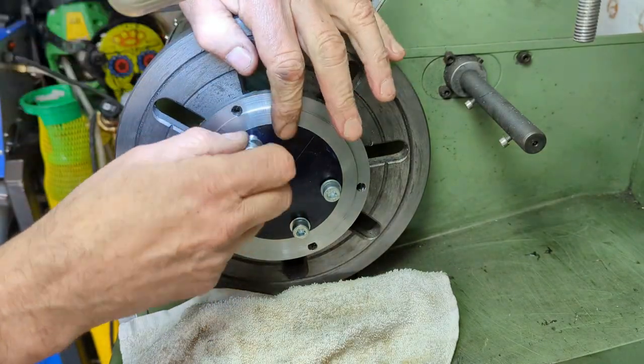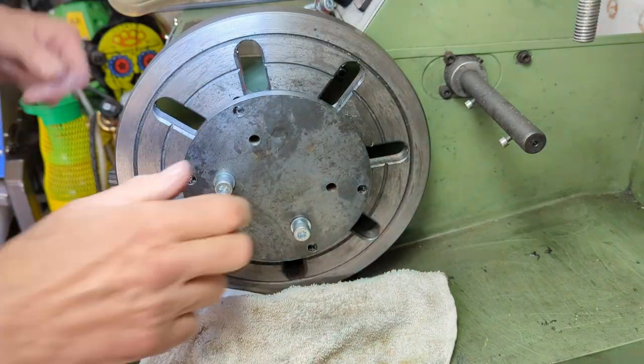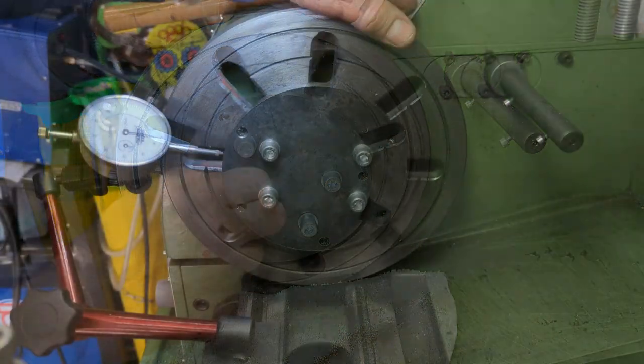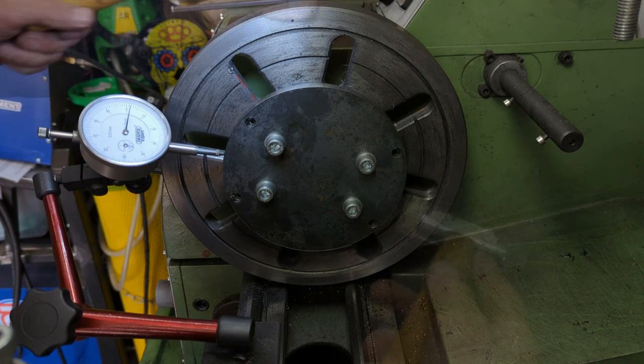I now remove the stock, turn it around, and bolt it back in place. The surface that I have just faced off has now been held against the 5mm bolts mounted into the faceplate, meaning that it is now — theoretically at least — perpendicular to the lathe axis.